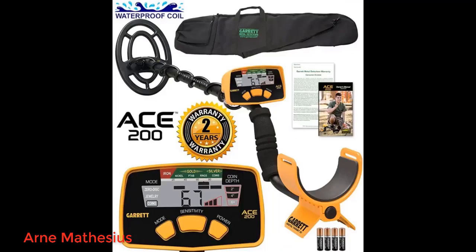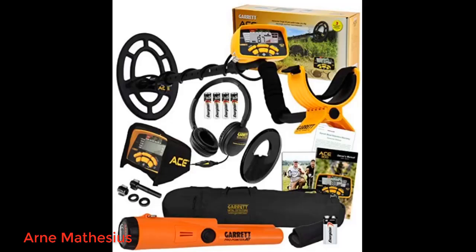I bought this as a backup for my S350 and also to use for migrants. I like the number readout and the discrimination. I have found more coins and several tokens with this detector. I am still getting used to the number bias and sounds.